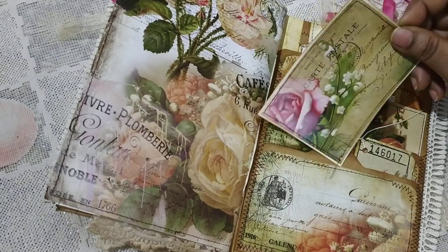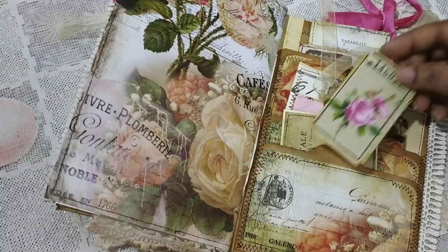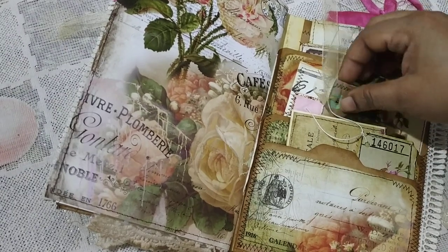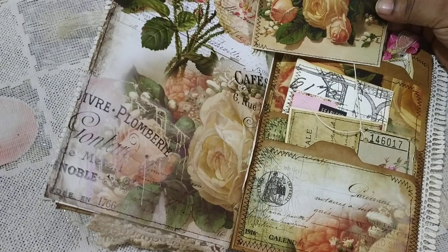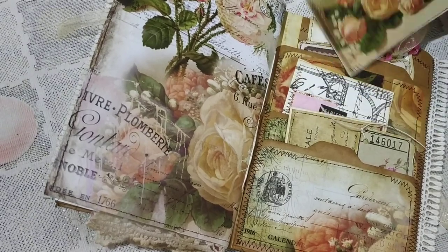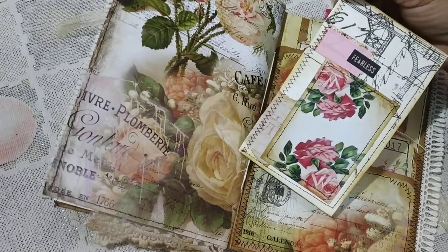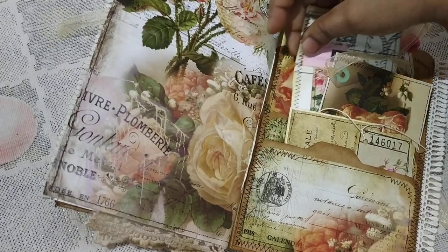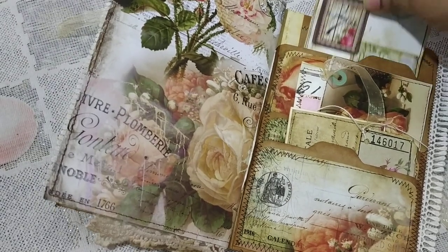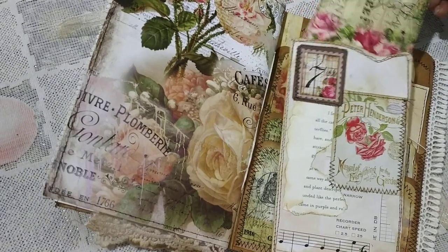Here I have some ephemera in the pockets — this is a rose ticket. I've punched a hole and added a tie because it's pretty big to be called a ticket, but I like it. This is also from that paper pack. I think this was in the rose ephemera pack. Here I have a journal card which says 'Fearless,' and these images are from Antique Papery — from an ATC card pack I think. Here is another image and a journal card.